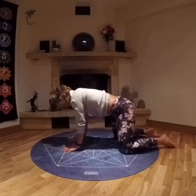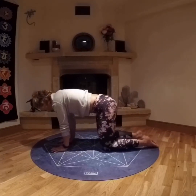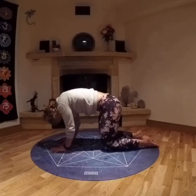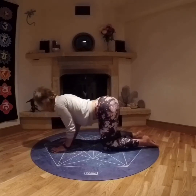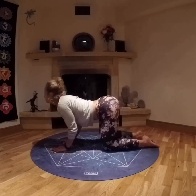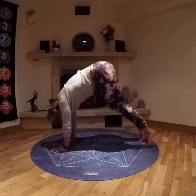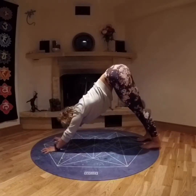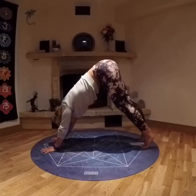Bringing yourself up to tabletop. Bringing hands under shoulders, knees under hips, and cycling through cat-cow. Inhaling, lifting the gaze, dropping the chest, tipping the tailbone up. Exhaling, taking the gaze back to the belly button, arching the back, dropping the hips. Really feeling it through the spine. After eight to ten of these, coming onto the tiptoes, lifting the hips and pushing back up into down dog.